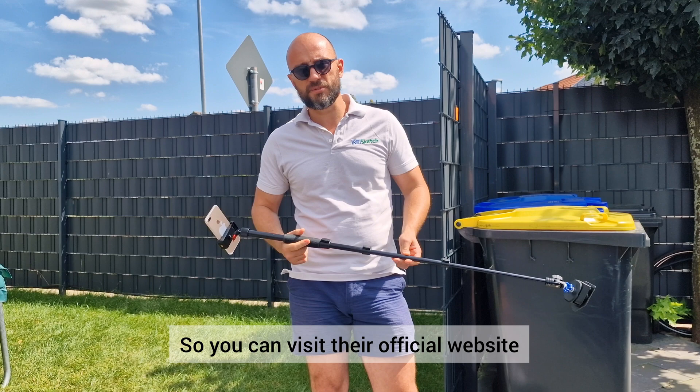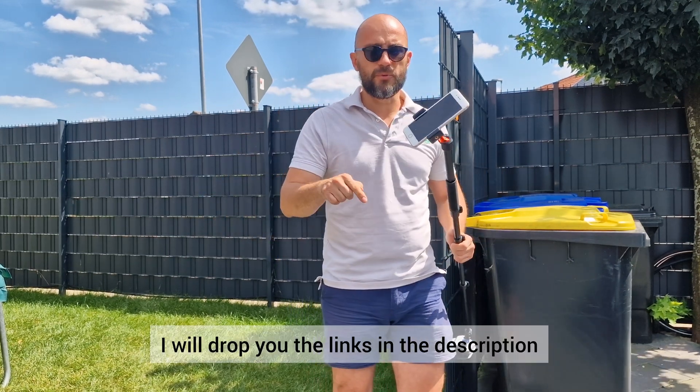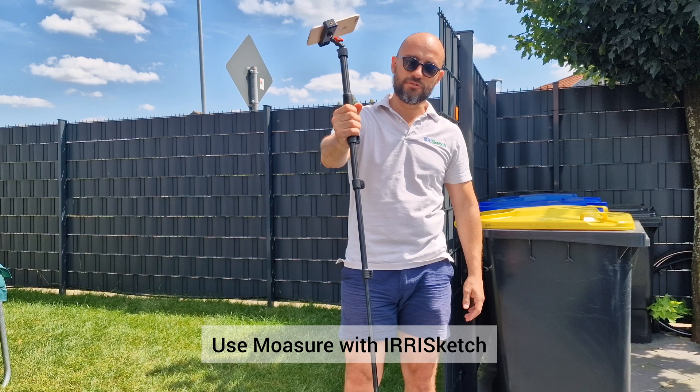You can visit their official website and check information there. We also have a support page on our website — I will drop the links in the description so you can contact us any day. Have a nice day, guys. Bye bye. Mojure with Irisketch.